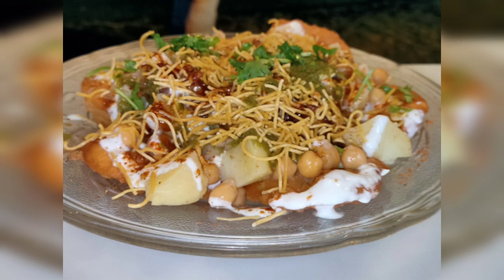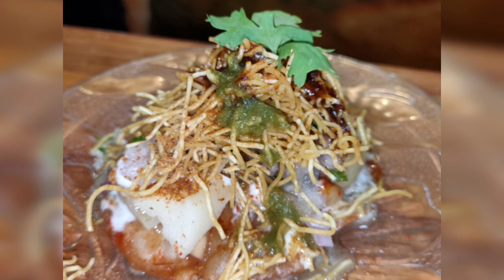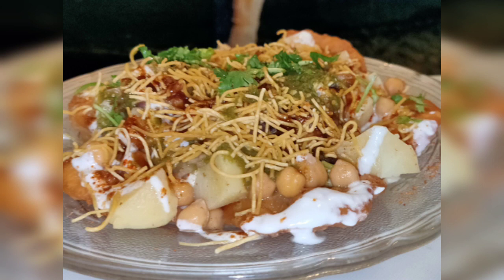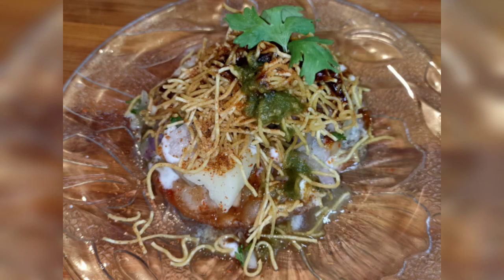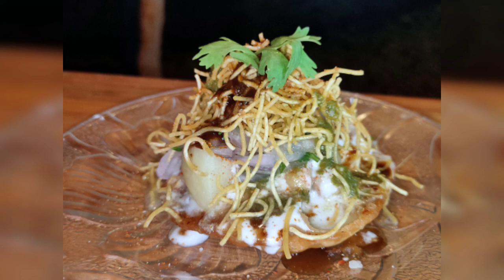Our papdi chaat will be prepared. I hope you will try this recipe. Thank you.